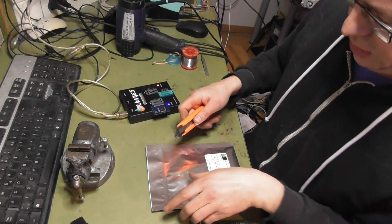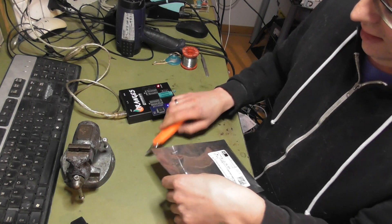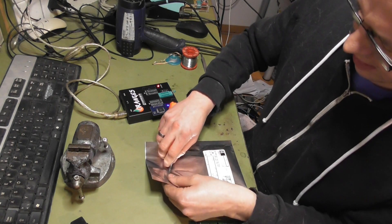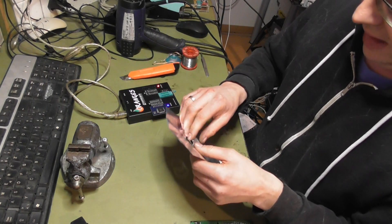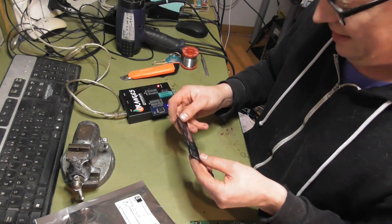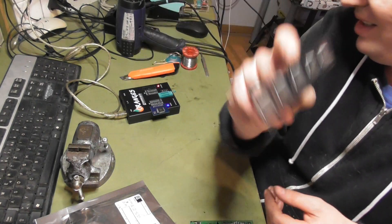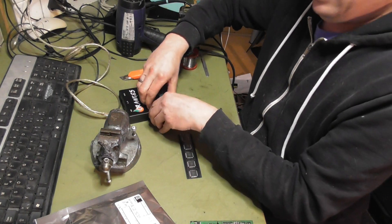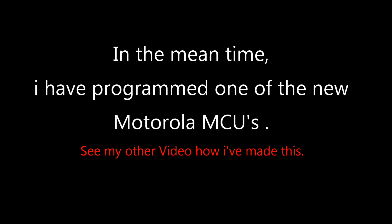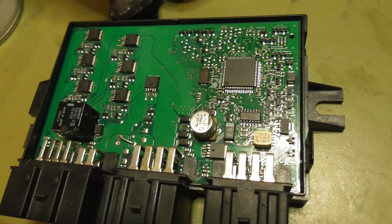I am happy that these Motorolas are still available because this is real old school stuff. I mean, it is obsolete since years. Nice and shiny new.